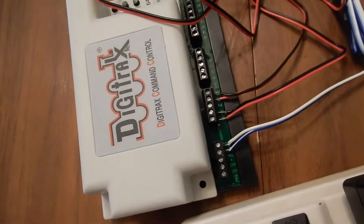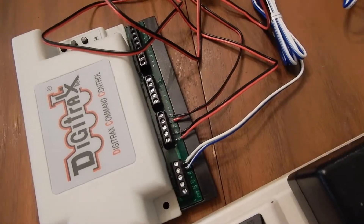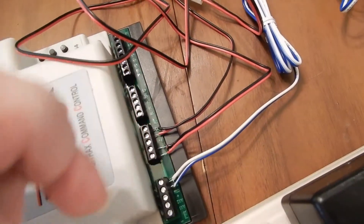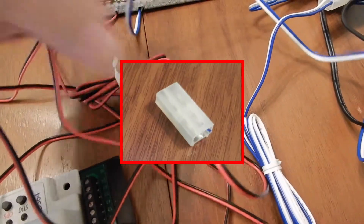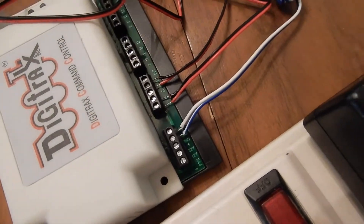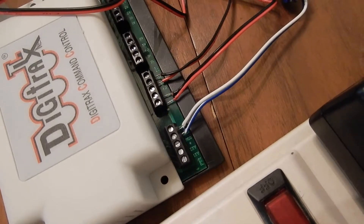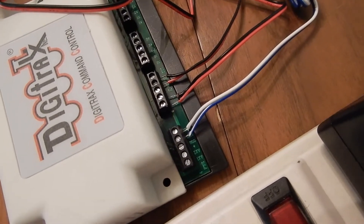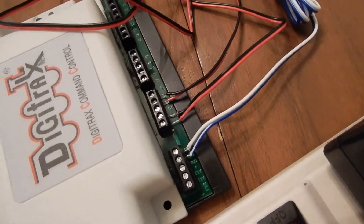This wire follows around and goes into the DS64. Same thing as with the power — we clip off the end using wire clippers. It's going to look like this on the back. We clip that off, strip the wires, twist them around. I have these tinned with solder, but you really don't have to do that as long as it's twisted to make a solid connection. Then we screw that in to the DS64.